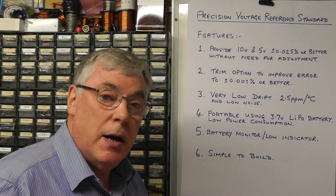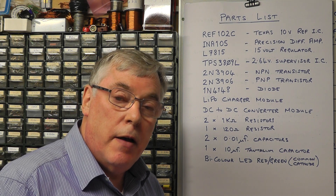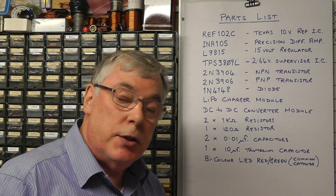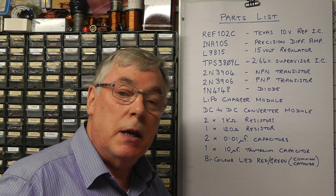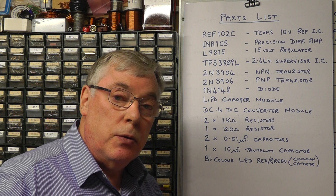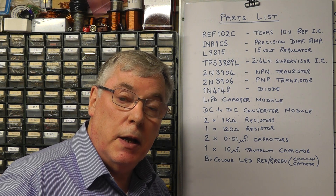So let's have a look at the parts we will use for this particular project. We'll be using the Texas Instruments Voltage Reference IC, the REF-102C, which is a 10 volt reference. The C grade is by far the most accurate of these ICs. In addition to that we'll be using the INA-105 IC, a differential amplifier which also incorporates on the same silicon substrate a number of laser trimmed resistors. We'll also have a small 3-pin voltage supervisor IC which we'll use to monitor the health and voltage of the lithium polymer battery.